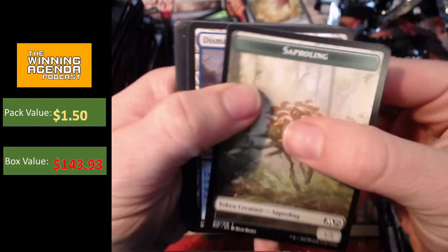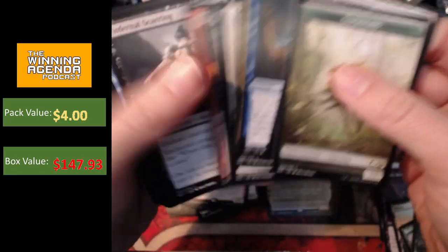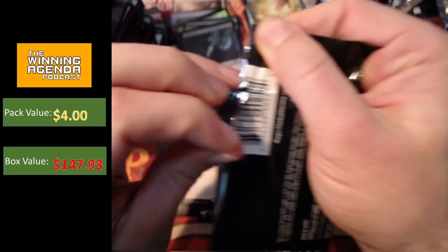Three packs left — come on, one more mythic. Can we do it, ladies and gentlemen, boys and girls and everybody else who is watching the video? Chandra's Incinerator. Not too bad. Really want one more mythic though. Come on — two packs to go, one more mythic. Can we do it?